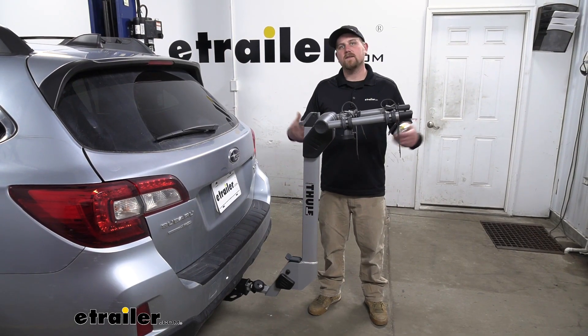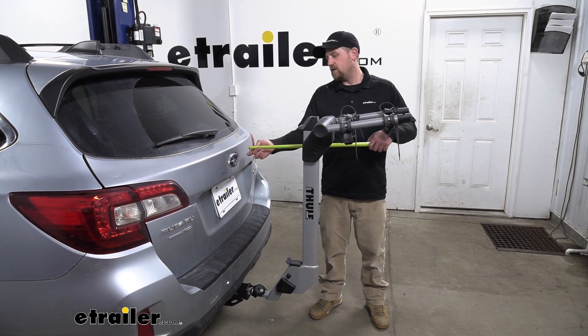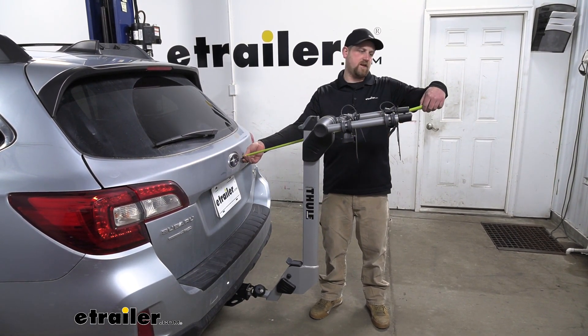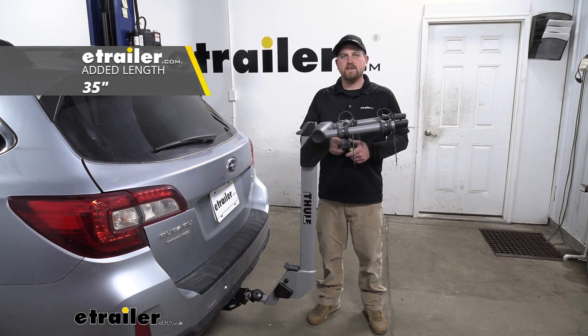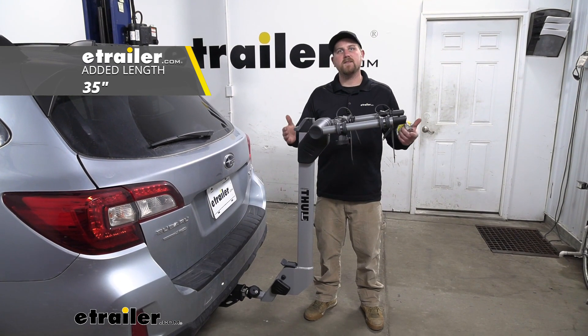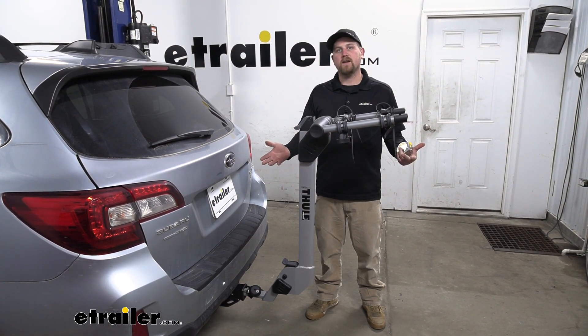The rack is going to extend the overall length of our Subaru — measuring from the hatch to the edge of the rack, it's going to be about 35 inches. So although that's not a ton of distance, it's definitely something to keep in mind whenever you're pulling into your garage or maybe even a tight parking spot.